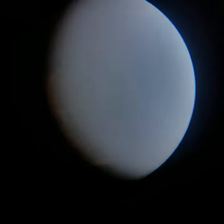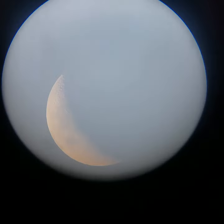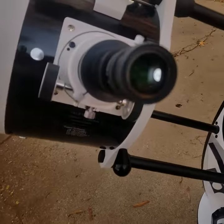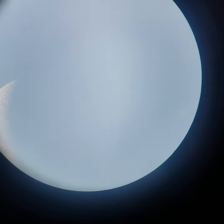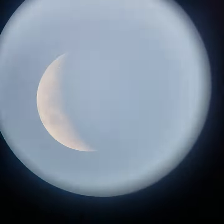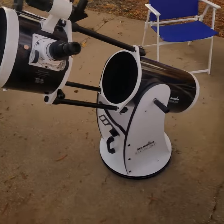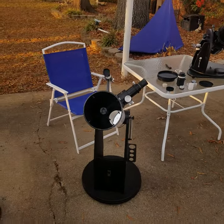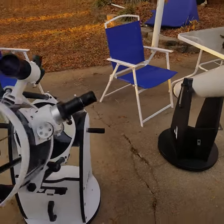This one is smaller because it's at a longer focal length. You can see it's bigger, and there's more detail. This one maybe doesn't have much more resolution because it's the same magnification. But this is the 10-inch Dobsonian, so the image is brighter.